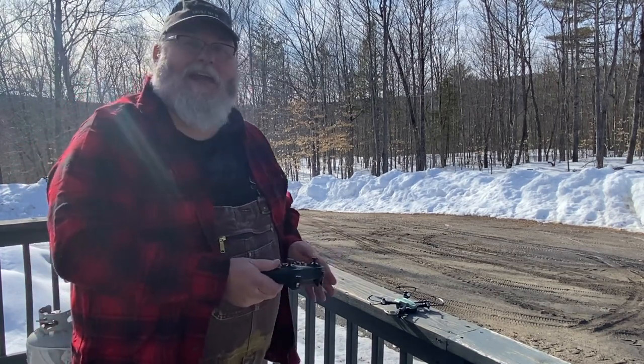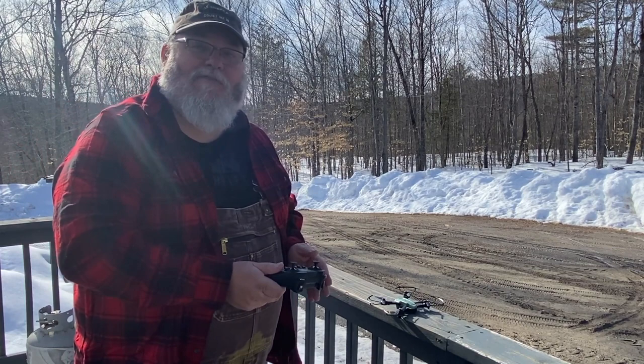Next step, we've got to get to the camera work and take some pictures and see how the video is. Alright, so we flight tested it, crashed it a couple times — nothing serious. Hasn't harmed it at all.